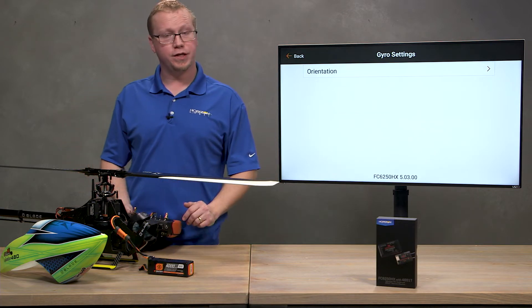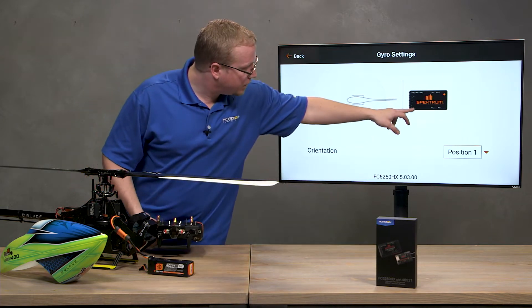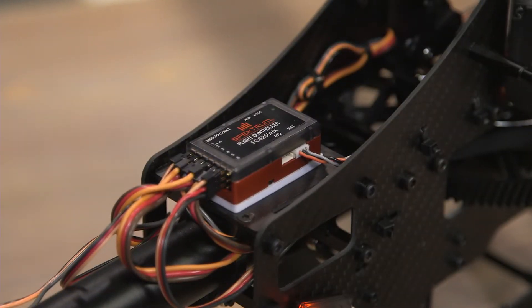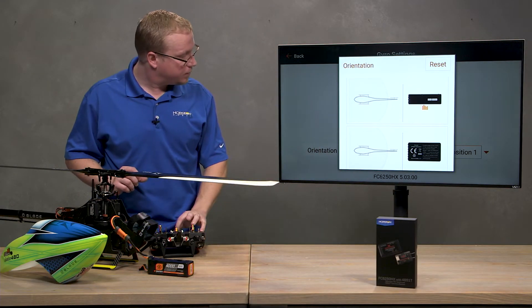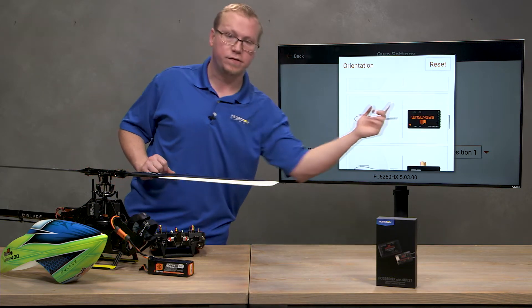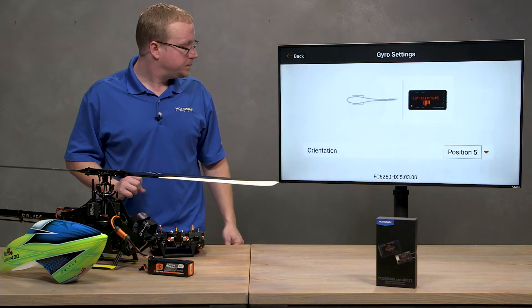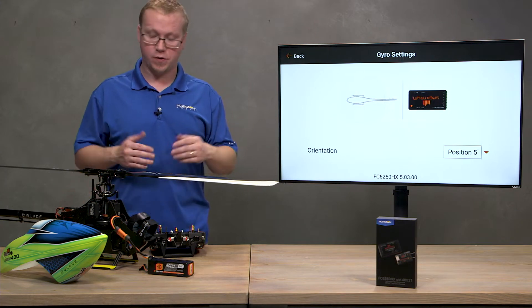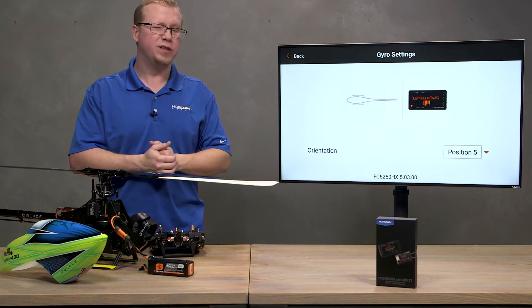Next up is gyro settings, which is simply the orientation of the flight controller. Tap on that and you'll see a diagram showing how the flight controller is positioned. Mine is positioned in the opposite direction, so I'll change the position — you have options like receiver on its side, upside down, on the other side, or with pins facing towards the tail. I'll choose pins facing towards the tail for this setup. The gyro needs to know its orientation so it can effectively counteract unwanted movements — if you have it backwards, you could have a bad day.